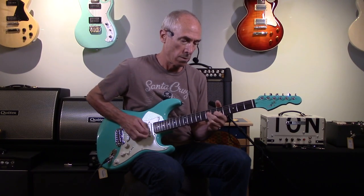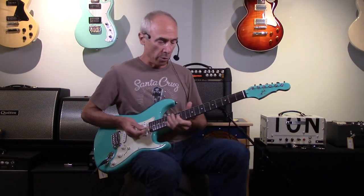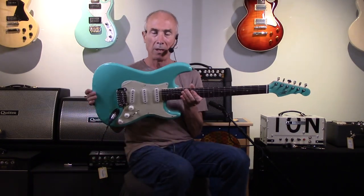Yeah, it's got the power. And on the neck pickup, here we go. And back to super clean. Just a really nice, well-balanced guitar. Matching headstock, it's super pretty, plays great. G&L Legacy.